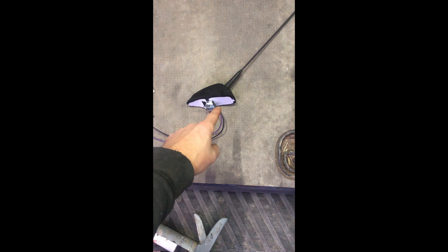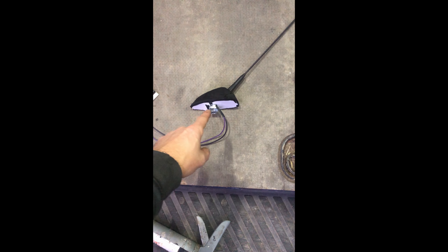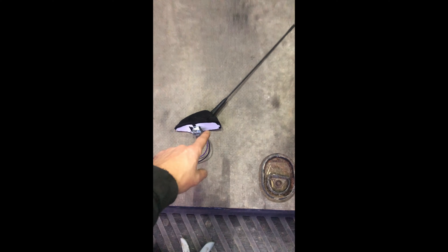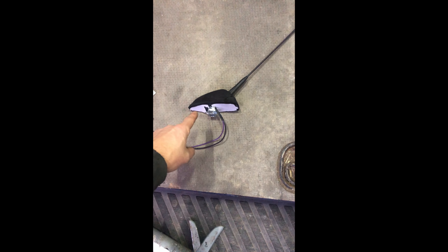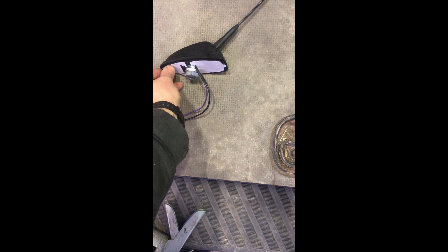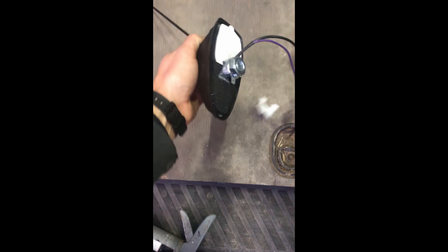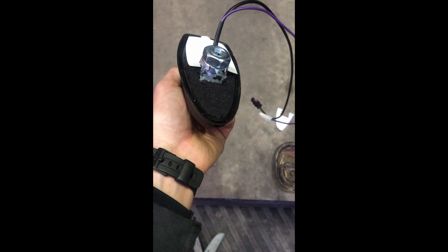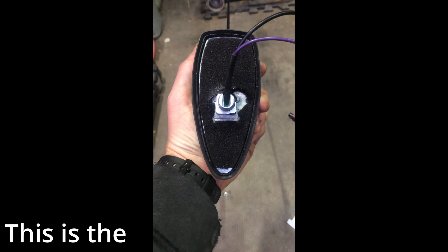Once you've pulled the aerial off it will look something like this. You can then clean the area where the surround of the aerial sits — get that nice and clean so that the new aerial will sit nicely on there. Then you want to peel these sections off, which just uncover the foam underneath — just peel those off like that.